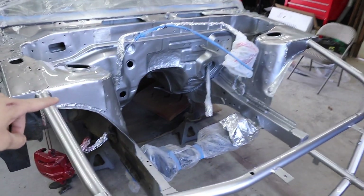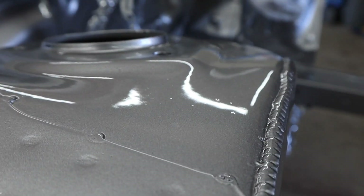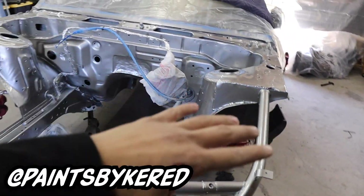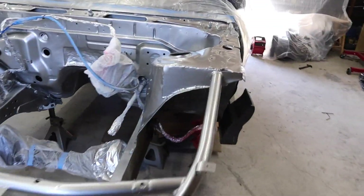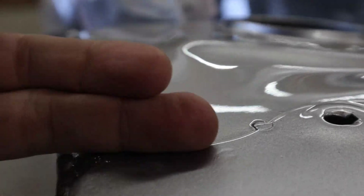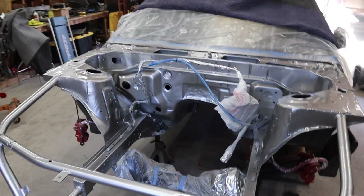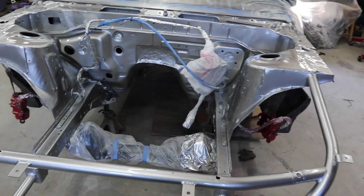The engine bay is finally painted and seriously, I don't know if the camera is gonna capture it, but it looks incredible. Derek came over the other day, he helped me prime it and then I wet sanded the entire thing 500. Literally wet sanded everything and it came out amazing. Look at that — straight glass, man. It looks so killer.